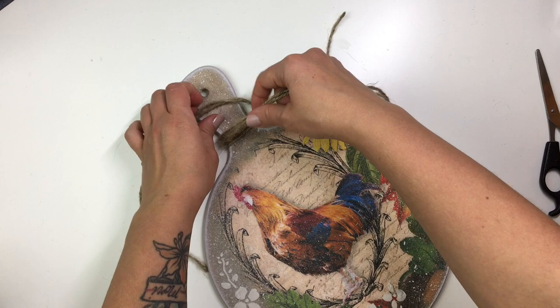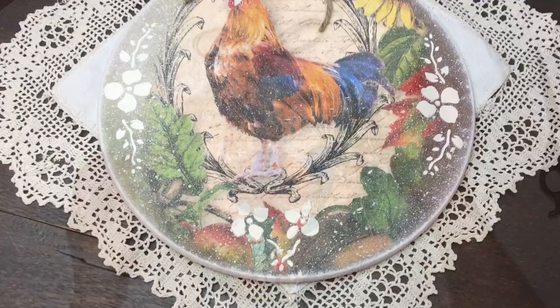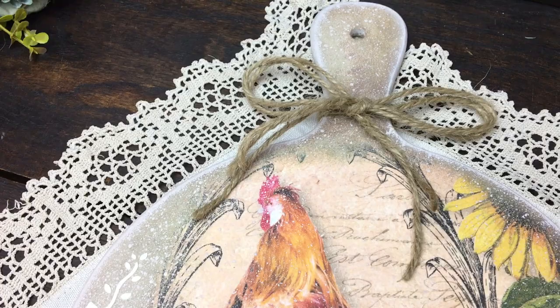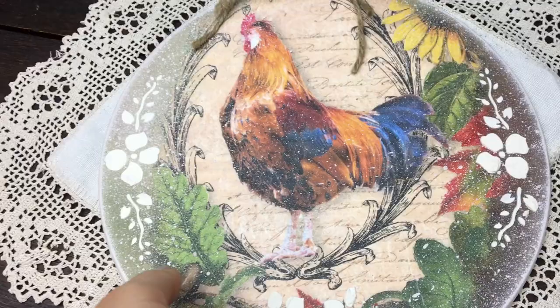I have mixed emotions about this project because I like the way it turned out, but the process of blending — I need a break from it now. Also, this image is a very country styled image and I don't really do country very often, so I don't necessarily have a lot of stencils that would fit the country theme. But at the same time, I kind of like that I wasn't able to add much more, because I think anything else would probably have been overkill. I think it does look pretty nice just in its simplicity.